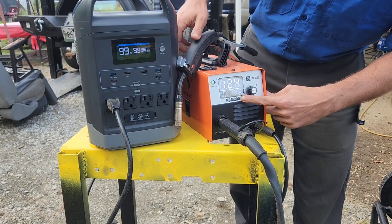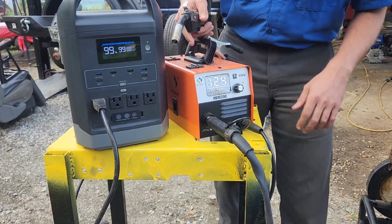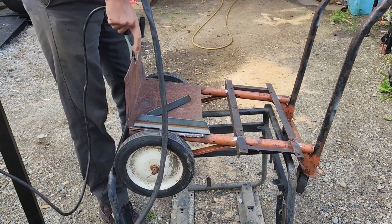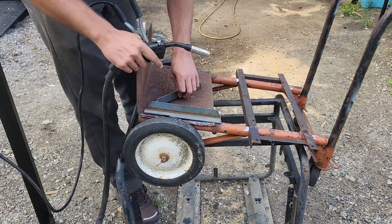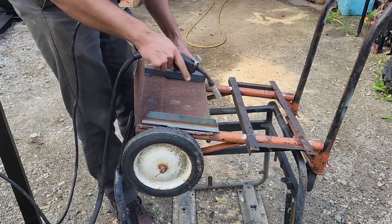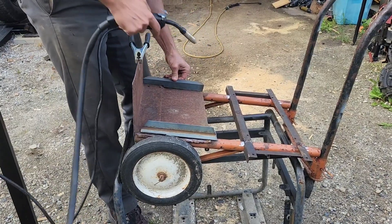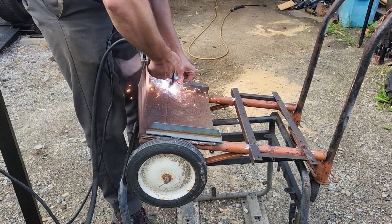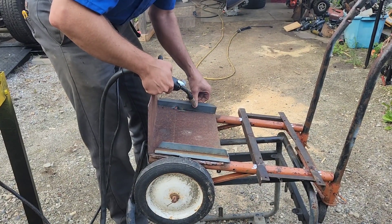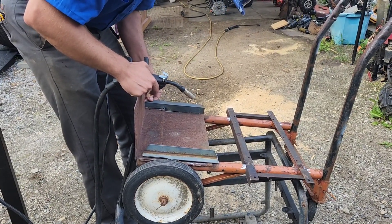We're on the big flux core, which is what it came with. We got dialed about halfway, which is good for about an eighth inch on this thing. We ground out — found a nice spot for ground. Let's see if we can get this tacked into place. That welded in and tacked in place just fine.